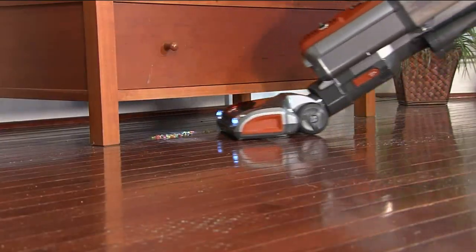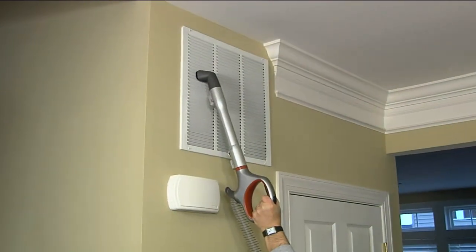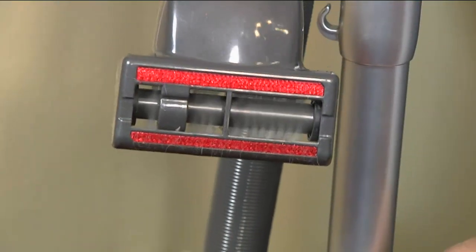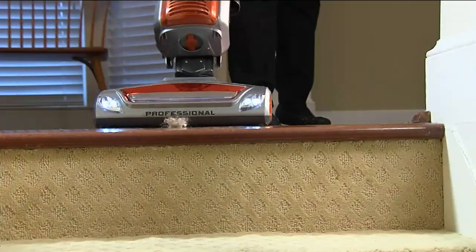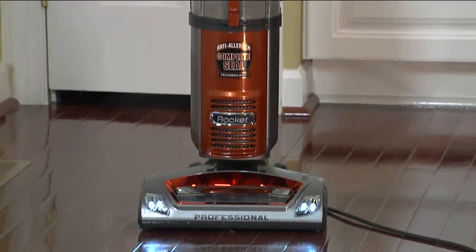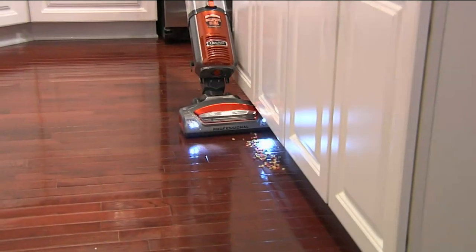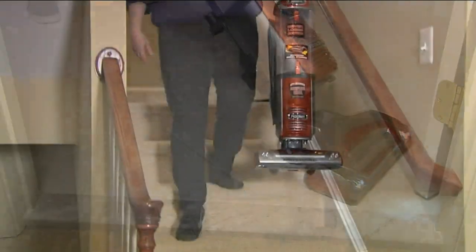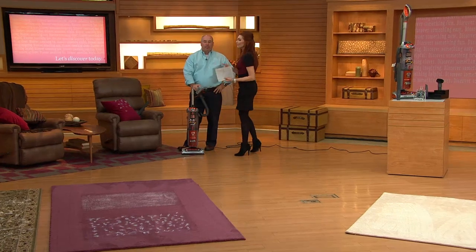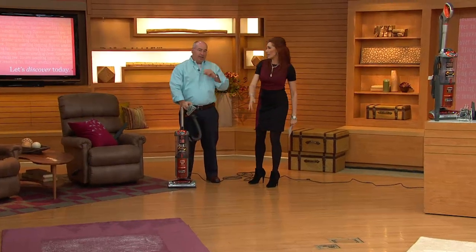Look at all the five-star reviews on the bottom of the screen. One reviewer says: 'I used my old vacuum and then went over the carpet again with the Shark and was amazed how much my old vacuum was missing.' Another five-star review: 'Super easy to assemble and use. Lightweight but substantial. Biggest surprise was the crud that came out of my carpet.' If you have kids and pets, or just dust blowing in from a window — it happens.